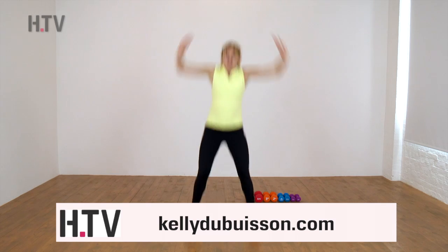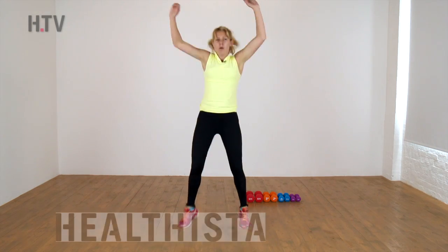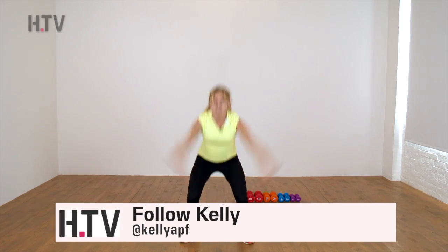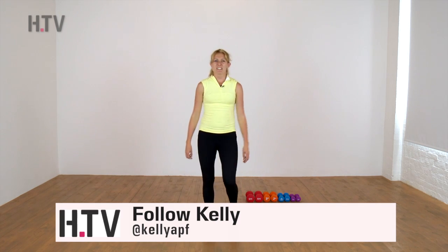Star squat — come down and up. Five, four to go, two more. And shake it out. Well done, fantastic.